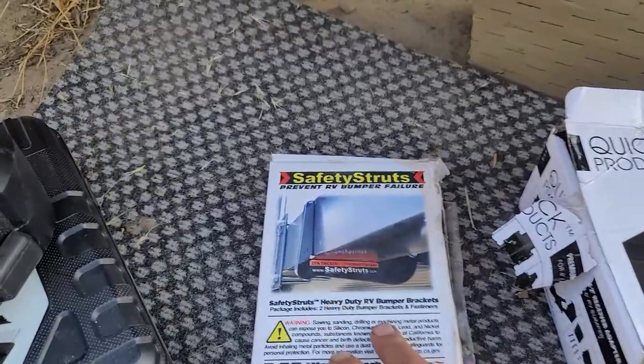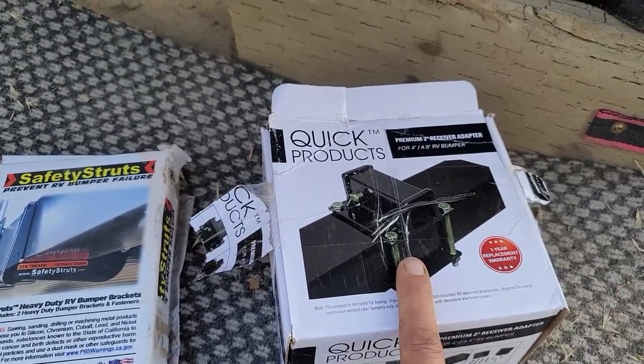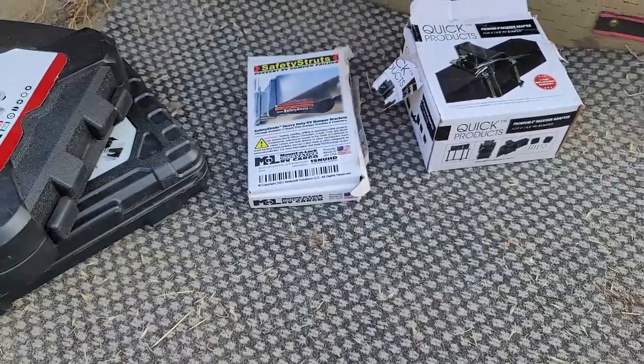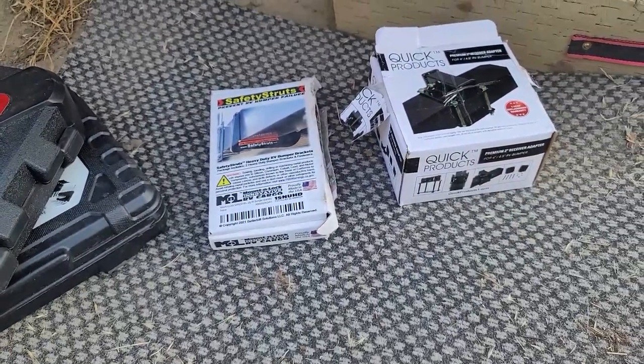Welcome to DIY RV and Home Campers Life. My name is Greg. This morning I'm going to do some modifications and upgrades to the back of our trailer, specifically our bumper. I'm going to be adding a safety strut bracket to help increase the load capacity of our rear bumper, along with a receiver adapter — this is going to allow us to install a rear bumper-mounted carrier on our trailer when we go full-time.